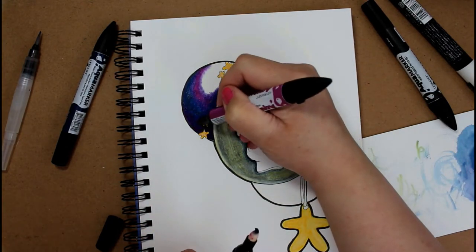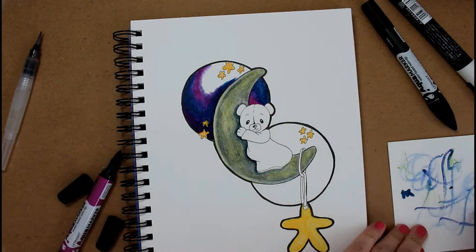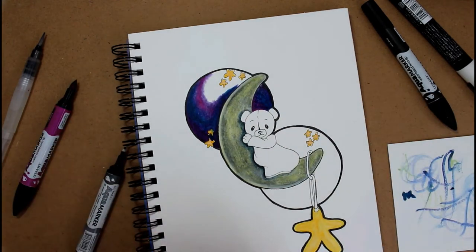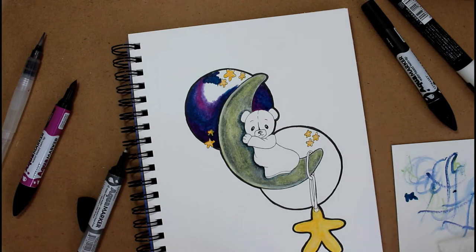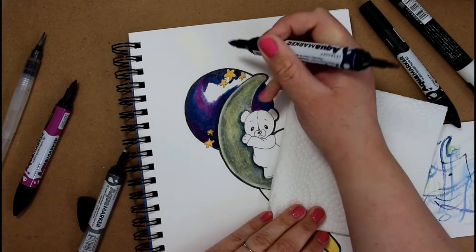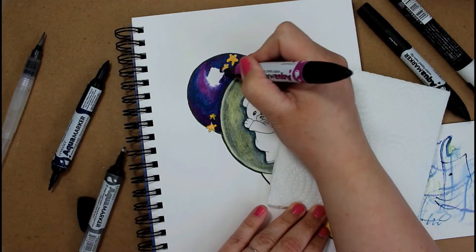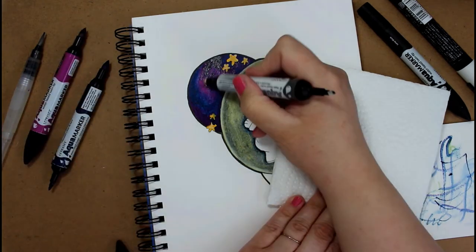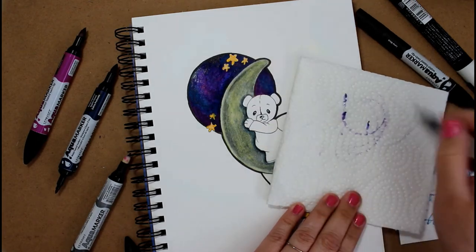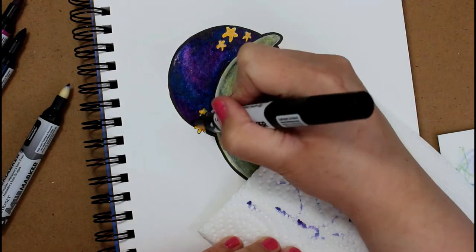I really like the markers for making the galaxy in the background — they were very easy to work with. The benefit of using these Letraset markers is that you can use them just as a marker, or you can pick up a water brush and move the colors around that way. If you don't want to put the watercolor directly on your paper, you can use the marker on a page protector or acrylic block to make a pool of color and lift it off with a water brush or regular paintbrush.